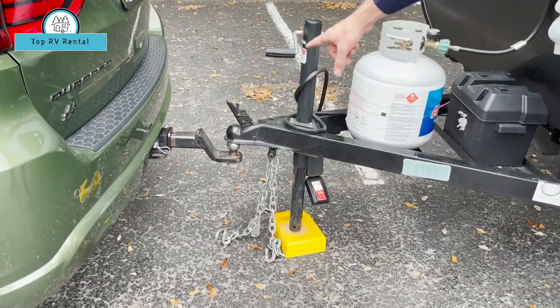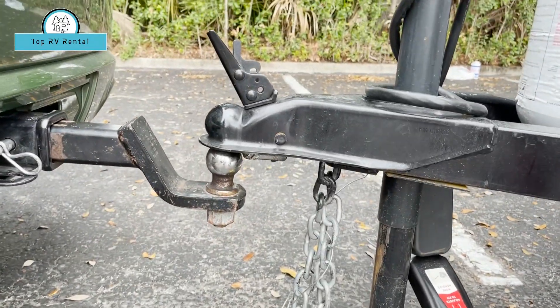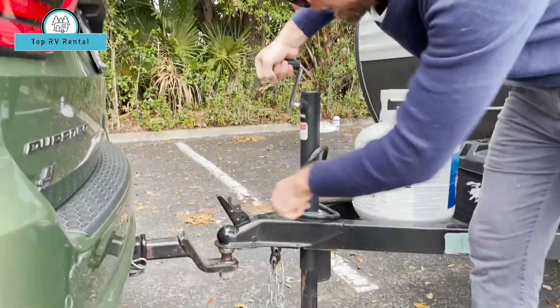Be sure to get the hitch ball placed directly under the hitch so that you're able to simply lower it down on top. Lower this down until the weight is securely on the hitch.